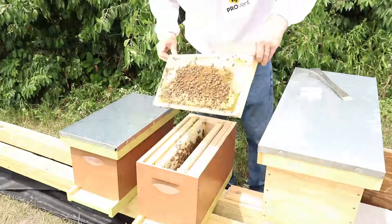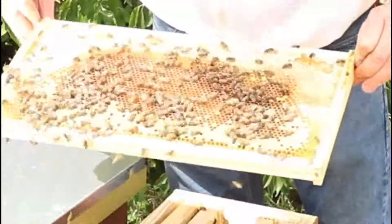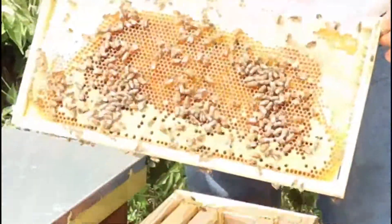There she is. So she is doing just fine. She is laying eggs in here.